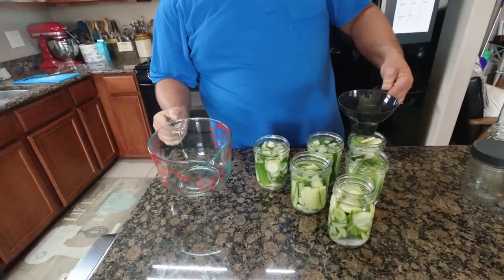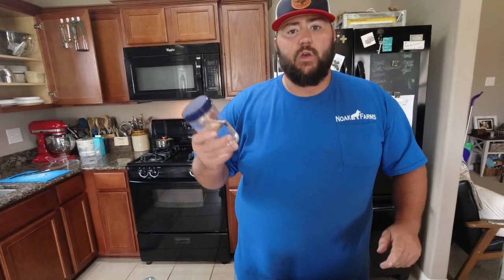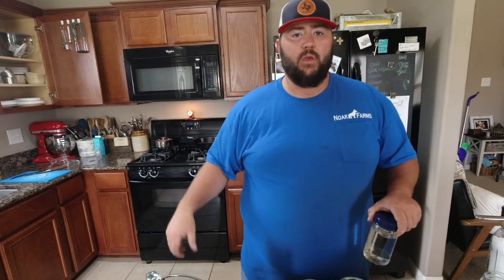We always make more than enough brine, so we always have extra. You can just keep it in a jar in the fridge, and next time you want to make a quick batch of pickles - if you just got like two or three jars - you already got the brine ready to go. It stays pretty good in the fridge for quite a long time, so we always keep some in the fridge.